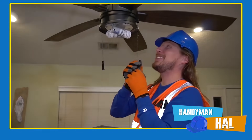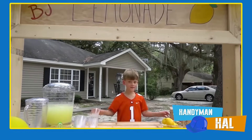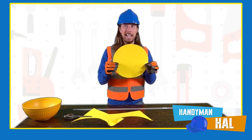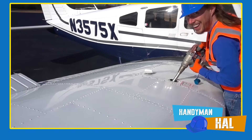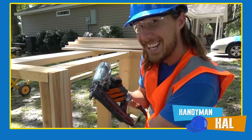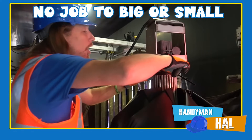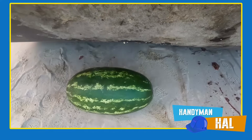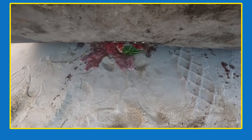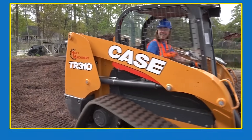Handyman Howe is your most trusted handyman for all your repair needs! Need an amazing lemonade stand? Help with learning shapes and colors? Trouble fueling your airplane? Handyman Howe can do it all — no job is too big or small! Whether your car wash needs repair or you need to get rid of expired groceries, you can count on Handyman Howe — the handyman that's got a plan!